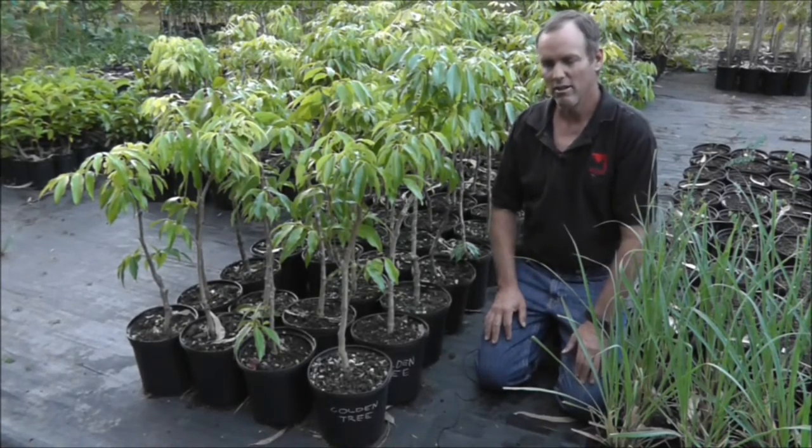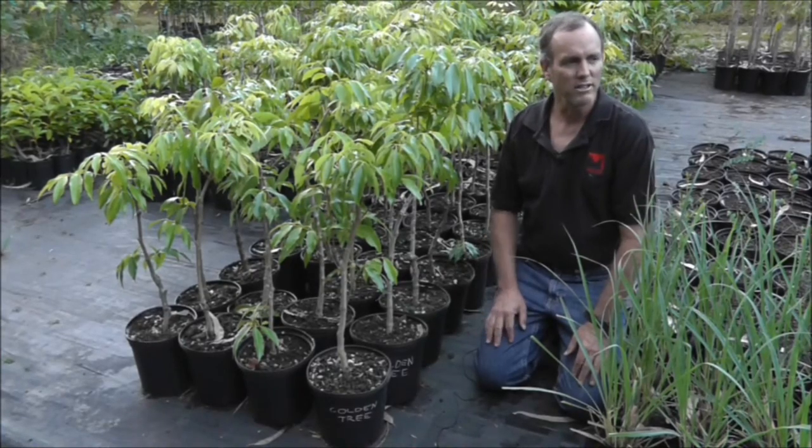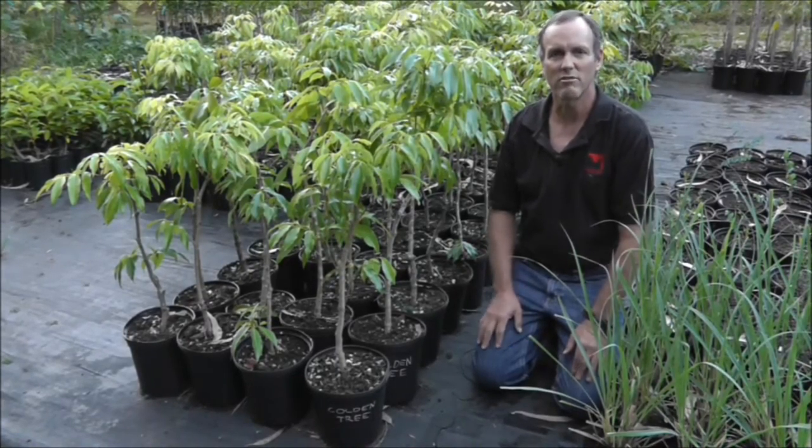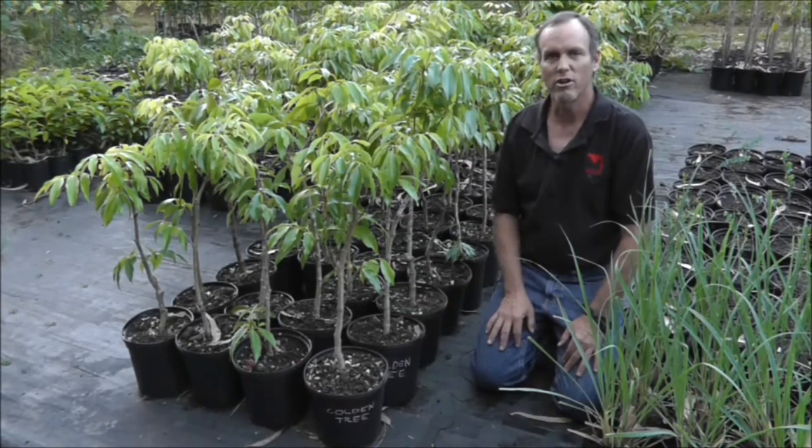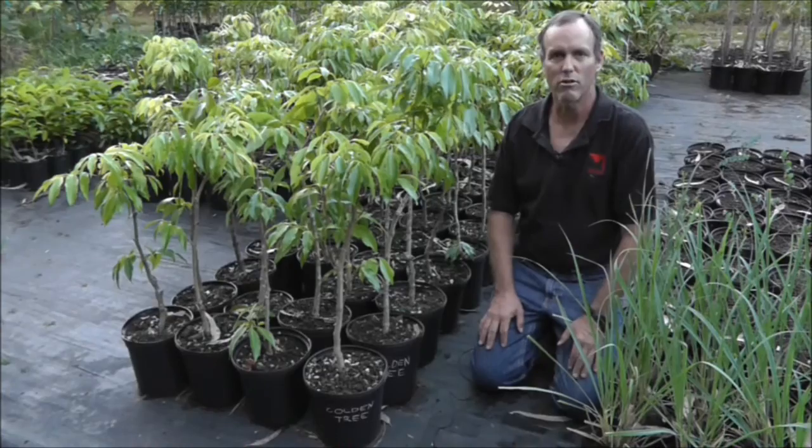So Golden Tree, I like, I would use that again. Mycos Gold, I would use that again. Great White Hawaii — maybe, I'm not sure about that one. Anyway, these additives are very helpful to get your stuff growing.